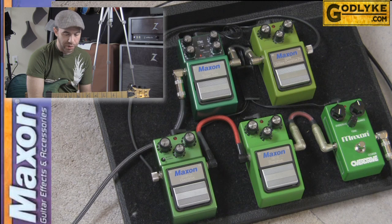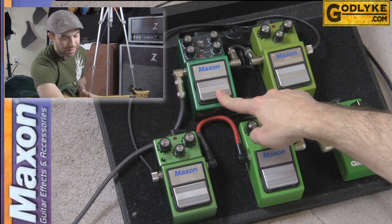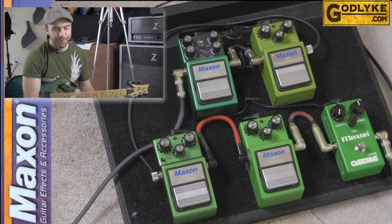Let's take a look at the Maxon Overdrives we have on the floor today. We've got the OD808, the OD9 Overdrive, the OD9 Pro Plus Overdrive, the VOP9 Vintage Overdrive Pro, and the ST9 Pro Plus Super Tube.